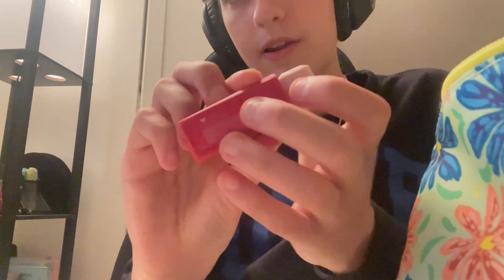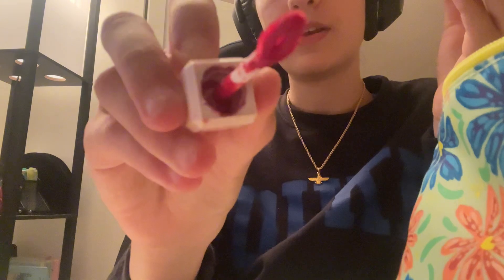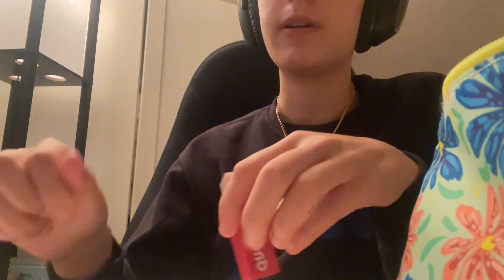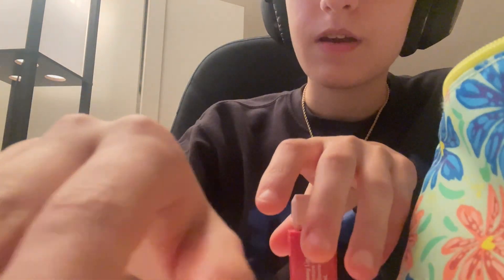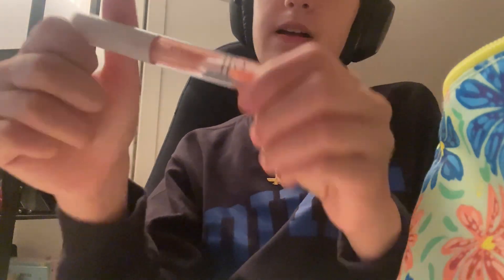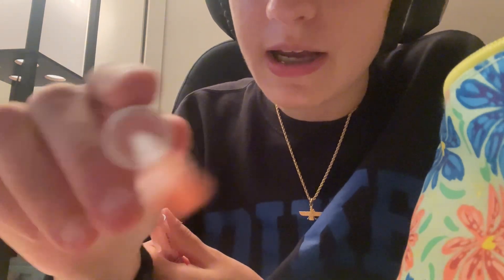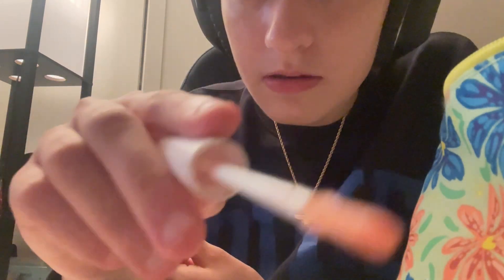Just to add a little bit of color, I'm going to be using this Quo Beauty lip stain. I'm just going to gently put some on your top and your bottom lip. If you could smack your lips together, just like that, to get the color all around. And then I'm going to use this Elf lip gloss just to give your lips a little bit of shine.